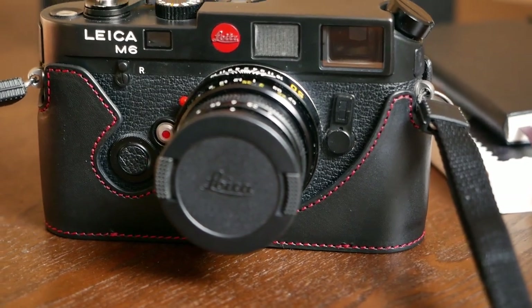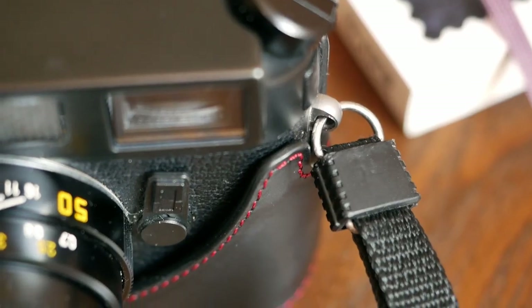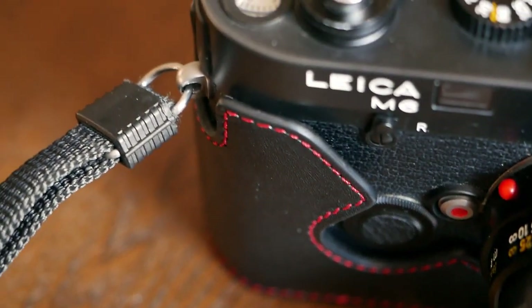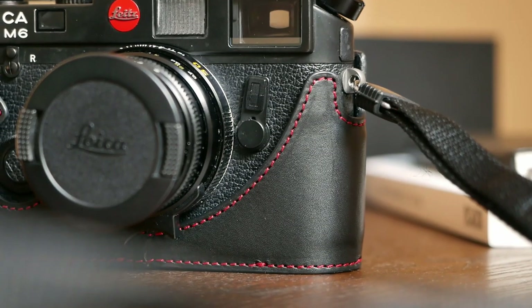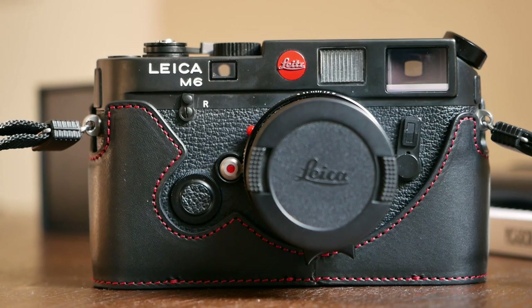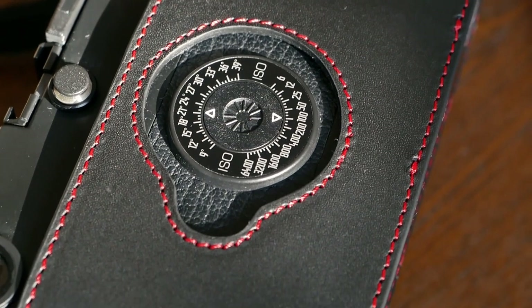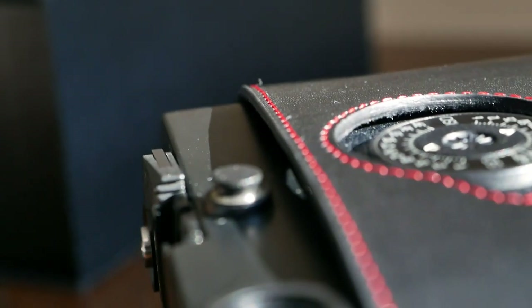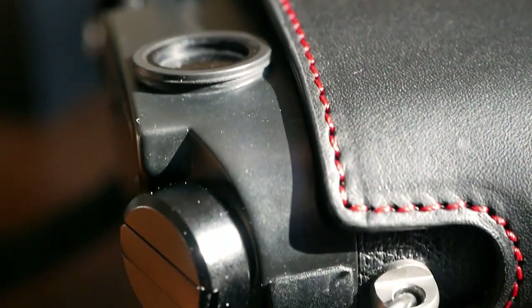The half case comes in Oberwerd's black classic leather, which is a vegetable-tanned full-grained cowhide leather that gets a beautiful patina over time. The red stitches beautifully complement the design of the Leica M6, and you can really see this half case was made for this camera. Personally I could also see a stealthier all-black Leica MA in that half case, but it's really made for the M6 after all.